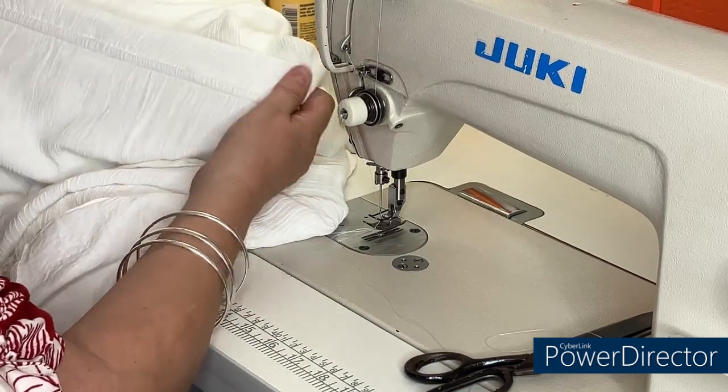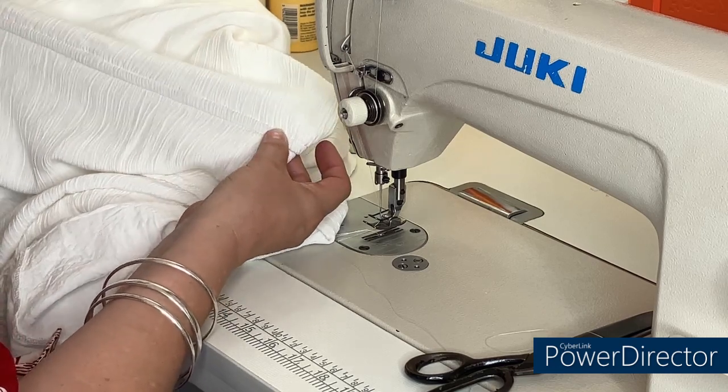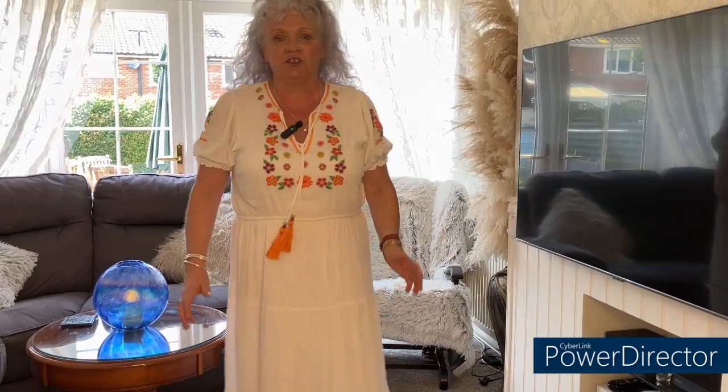And that guys is how you make your waist on a maxi dress with a small elasticated waist bigger. You can see it's easy to make your waistband bigger when you've got a maxi dress with a small tiny elasticated waist — this is a size 16 dress and I'm an 18, but that extra two inches on the elastic is just making the dress more comfortable. I hope this video has been useful for you guys — if it has, don't forget to hit that thumbs up, it does help me on YouTube. Thanks so much for watching!